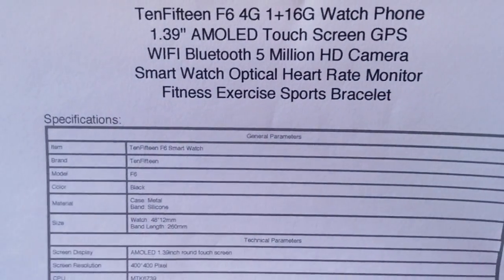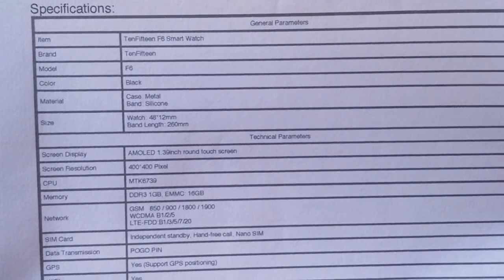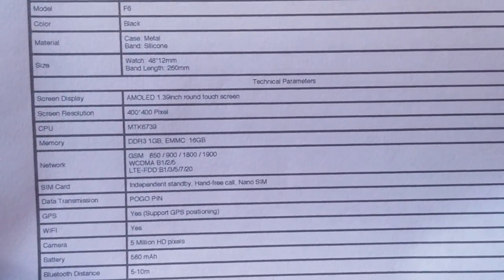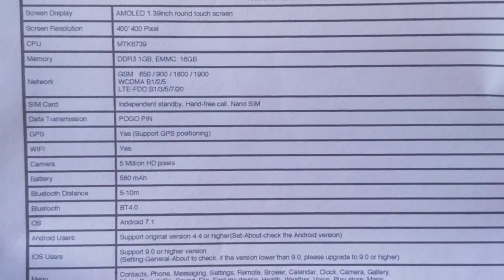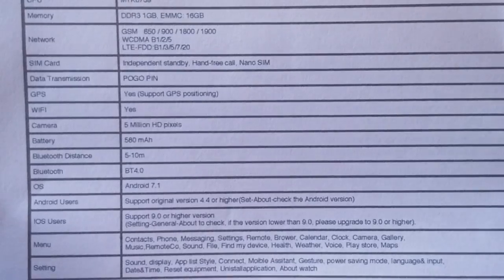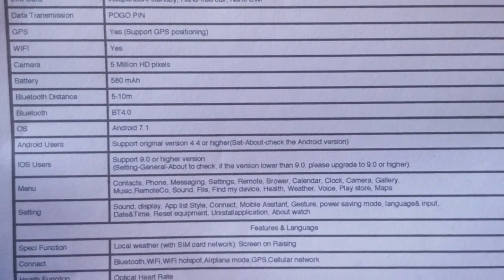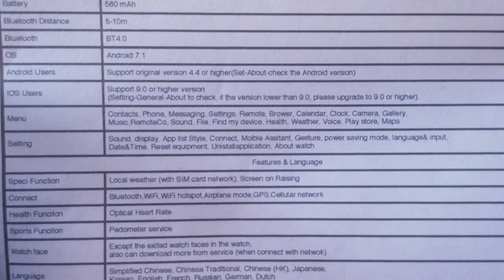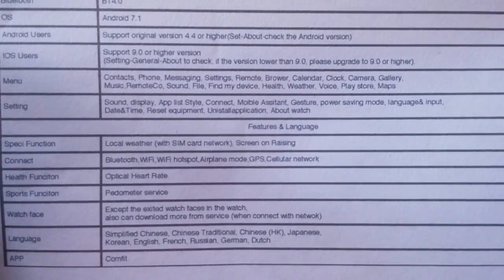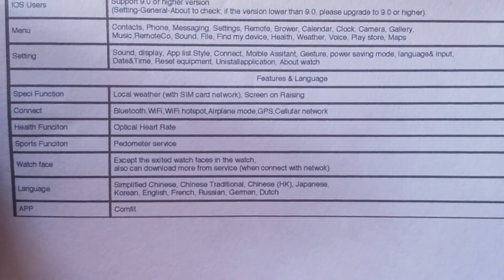Here's the overall spec sheet. It's your standard smartwatch with an AMOLED screen, 1.39 inches, 400 by 400 pixels, using the MTK6739 processor. All that magic comes together to allow for the always time display — an always-on display that when the screen goes off it doesn't actually go off; it comes back with a little analog black and white watch face. It's got a 500 milliamp hour battery and runs Android 7.1.1.